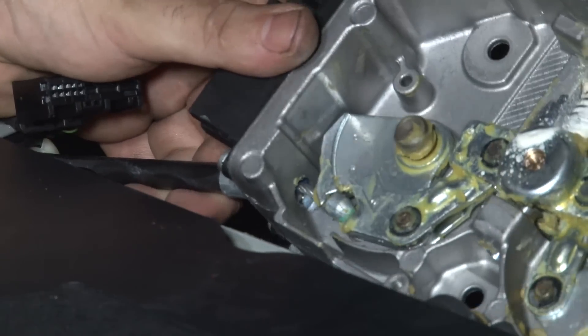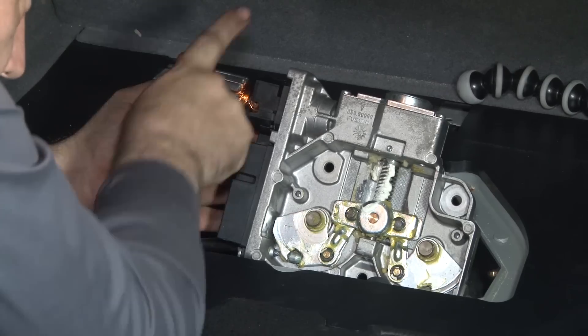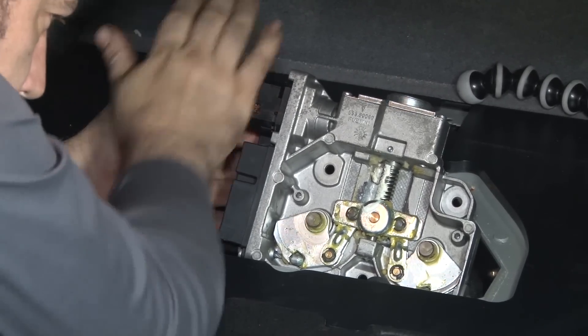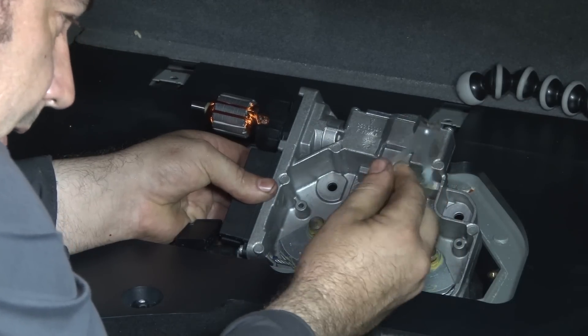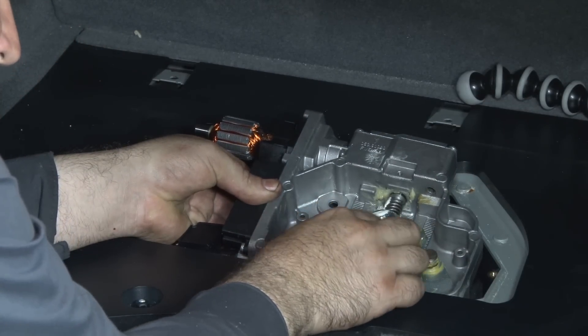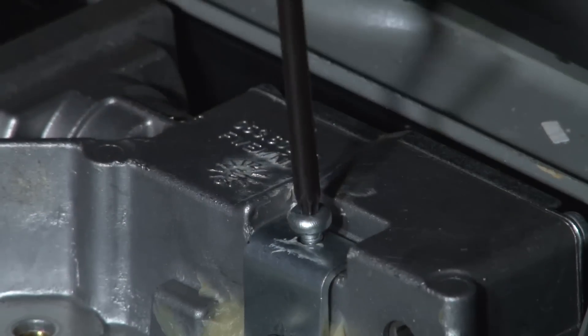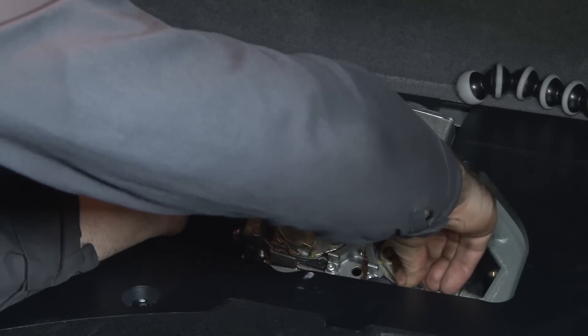Now this is the most fun part — to put it back, you have to hear a little click when placing the cable in; that will let you know that the cable is nice and secure. When you turn the armature, make sure you turn clockwise — that's where the cables lock in. Now this stopper can easily be installed back to its original position, and this other little stopper can be installed as well.